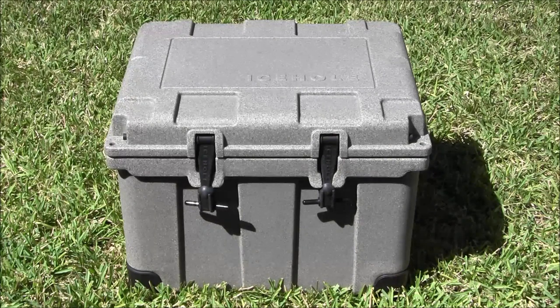The thing that separates coolers in this class from the low-end stuff you get at Academy or wherever is two things. One, they hold ice longer. If you're out somewhere multiple days away from the convenience store and you need to keep stuff cold, these are really your only option. The other thing is that these things are built tough, so they last.